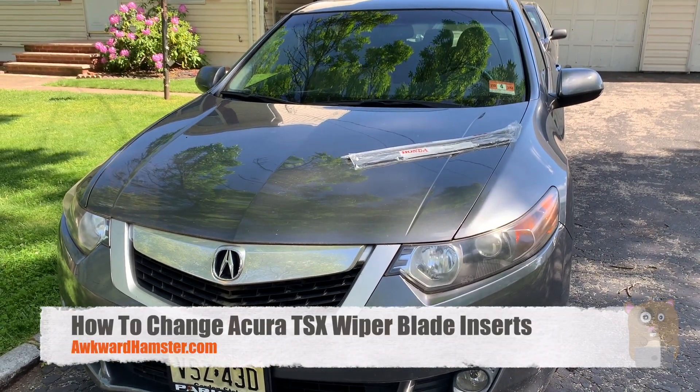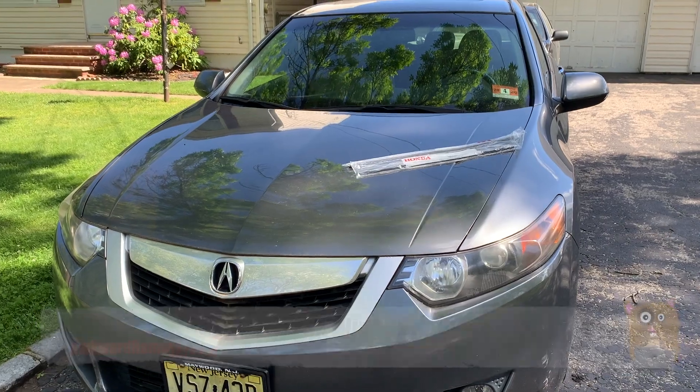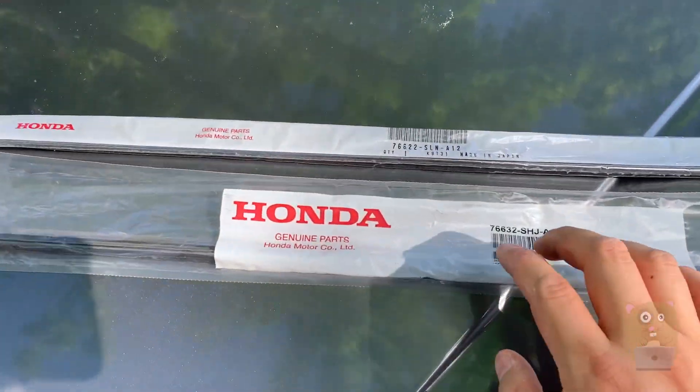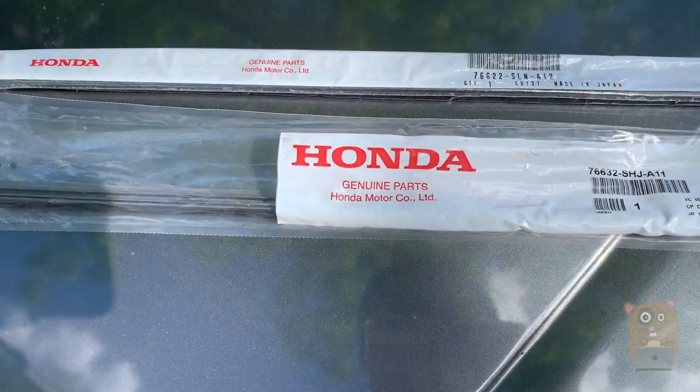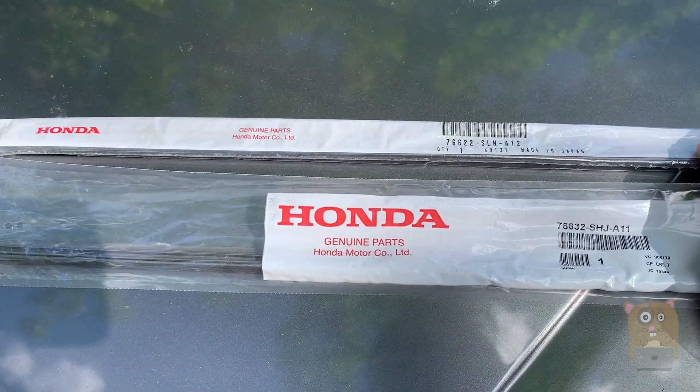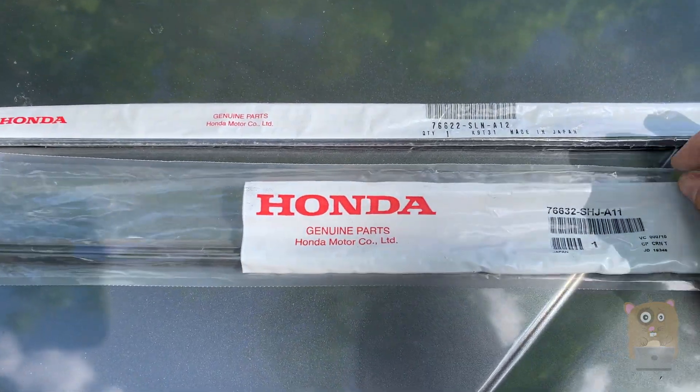Today I'll be replacing my Acura TSX wiper blade inserts. Before I go into details, I'll show the part number. It says Honda on here, but Honda and Acura are the same company. I bought these directly from the Acura dealership or their parts center.